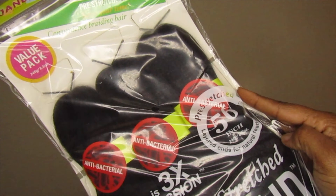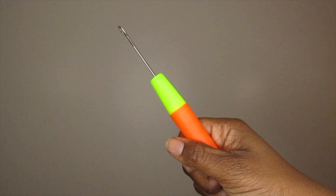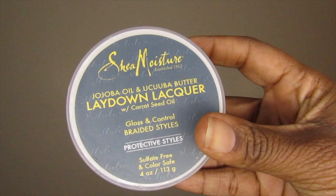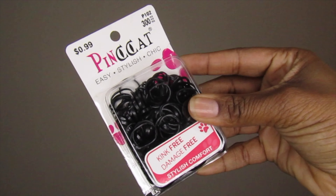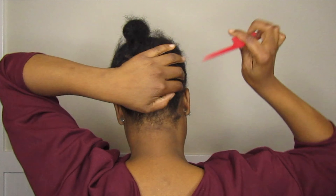Hey guys, welcome back to the channel. Do you notice anything different? Well, you guessed it right - it's my hair. So based on the obvious, today's topic will be about what I did to get these box braids, so keep watching.